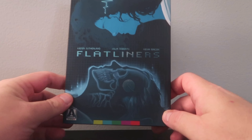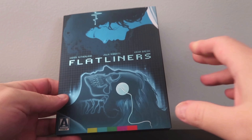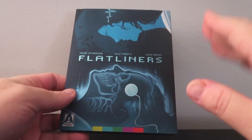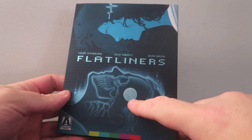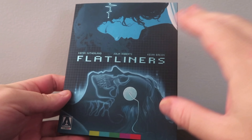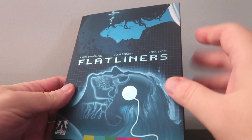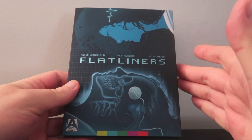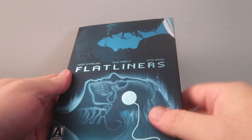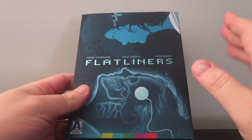We have the 4K Ultra HD Slipcover Edition of Flatliners from Arrow Video. Two things I really dig about this slipcover: it has kind of a shine right here for the little apparatus that attaches to the side of the head. And the texture of the slip — I don't know how to describe it — it almost feels like velvet in a way. I've never felt this on a slipcover before, so it's very cool. I really dig it.